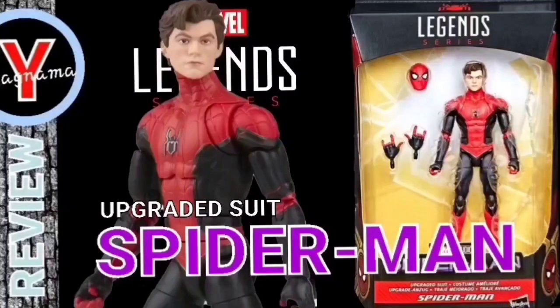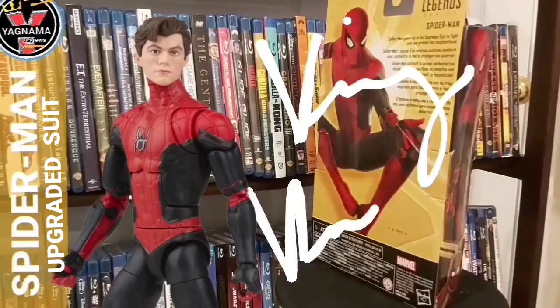Hey everyone, welcome to Yignamma Reviews. I'm your host, the one and only King Candice, here to bring you a figure review your way.